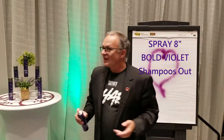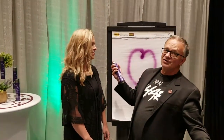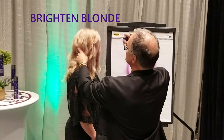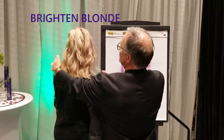Let's see it in real life though. So, Jerrica, come see me. Now, as you may know, Jerrica, one of our amazing salon growth managers, is a perfect example here. Hair is gorgeous already, but if I want to brighten it up a little bit with some violet undertone, as I mist through the top, you just see beautiful shine. Gorgeous shine throughout.